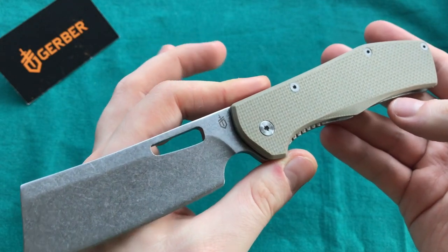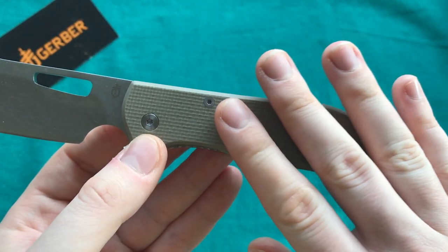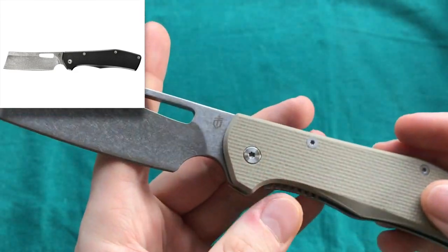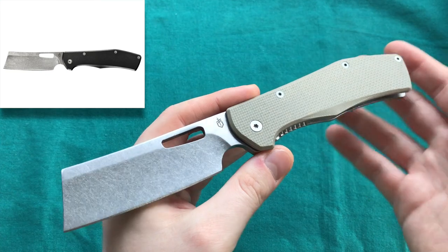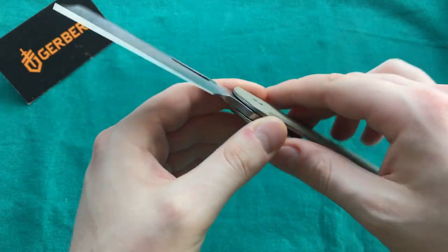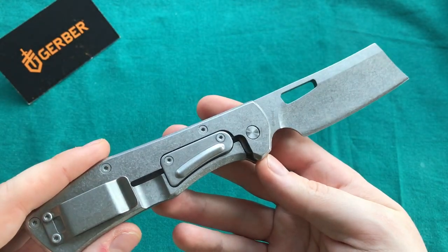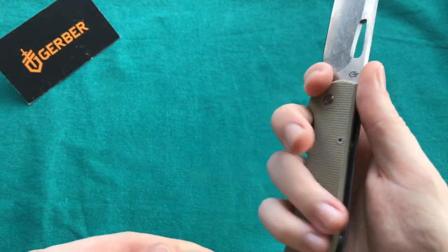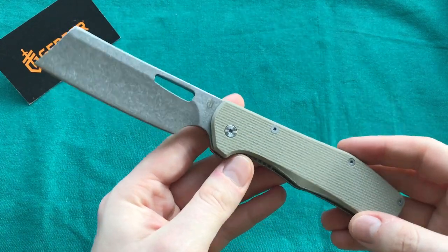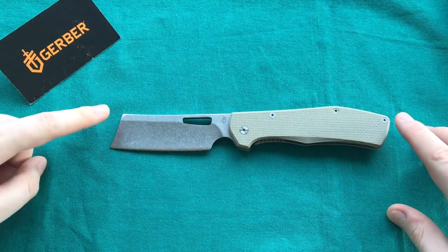There are two different versions available: this one with G10 handle scales, and one with a black aluminum handle scale. The rest on both models is the same. So this is a larger folder from Gerber and a very interesting interpretation of the recent cleaver blade craze in the EDC community — a knife that looks a little like a beefed-up barbershop knife. Something very different from Gerber, and I think they are listening to their customers.